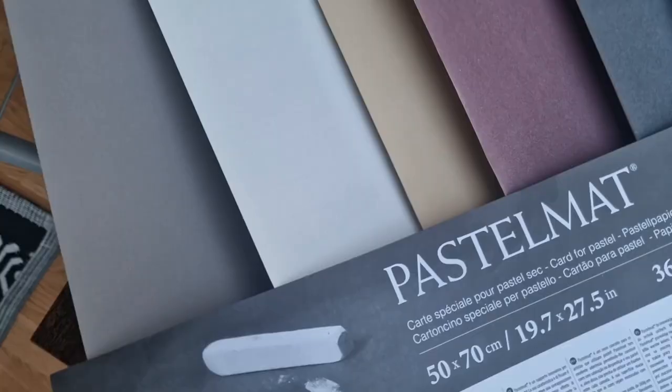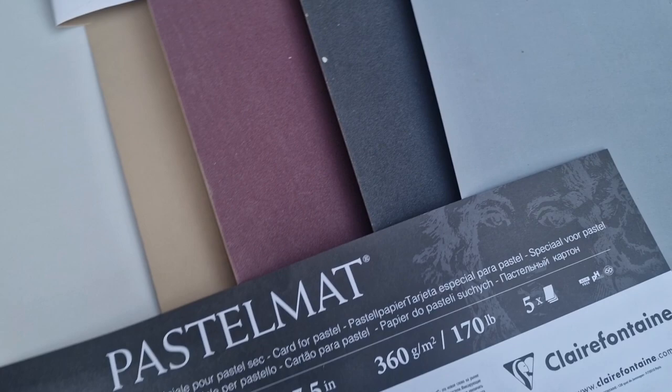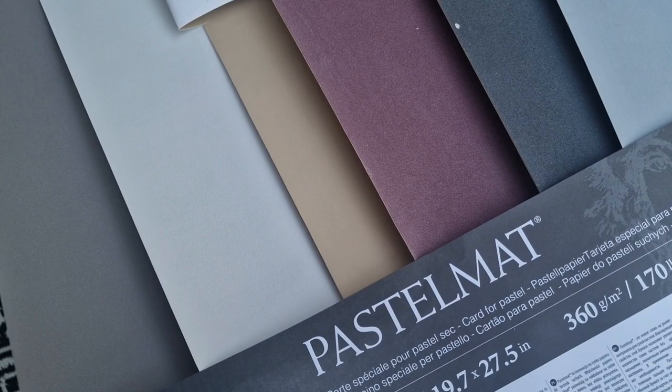Here's the texture of the pastel matte close up — it's a really unique texture. There are cheaper papers on the market but they just don't compare, so I wouldn't recommend wasting your time with them because it's really going to hamper the technique you can use in terms of layers. My favorites are the dark gray, light gray, and sand. They do have some brighter colors as well but I've never really felt drawn to those.